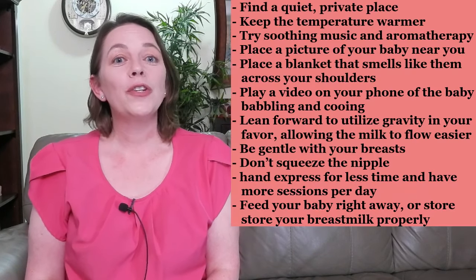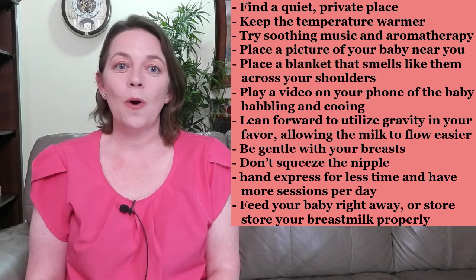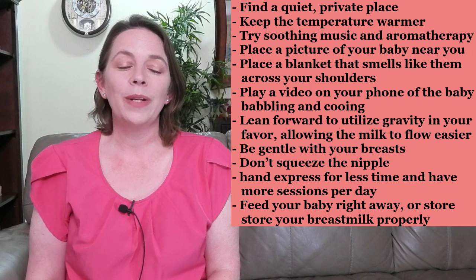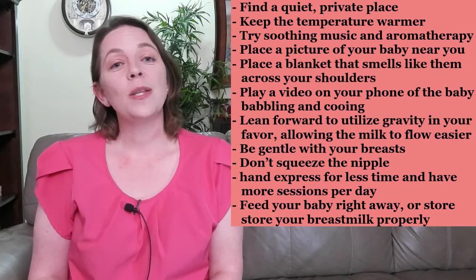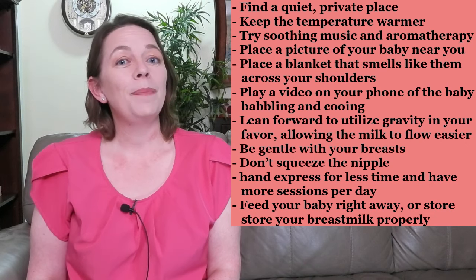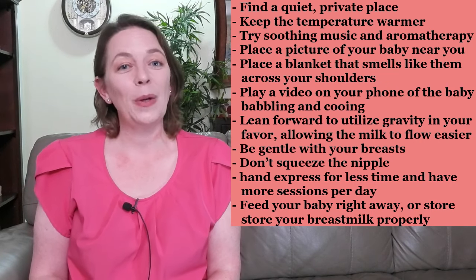Relaxation is a key component of hand expression. Find a quiet, private place to hand express and keep the temperature warmer because milk flows better when the breasts are warm. Play some soothing music and try some aromatherapy to promote relaxation. Place a picture of your baby near you while you hand express, as this can encourage the milk to let down faster. Other tips include placing a blanket that smells like your baby across your shoulders and playing a video on your phone of your baby babbling and cooing.